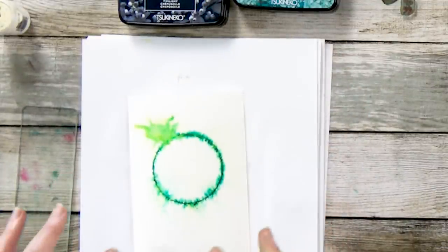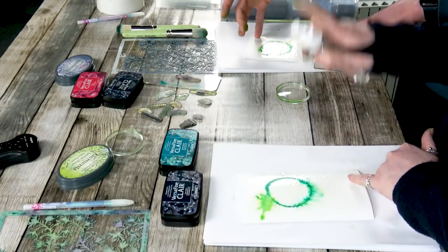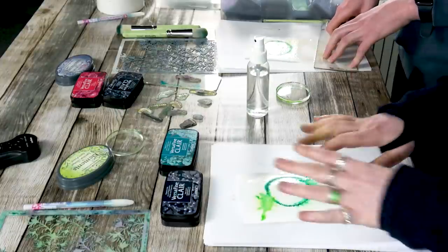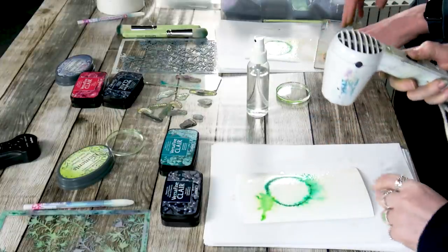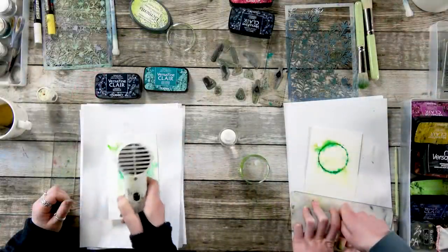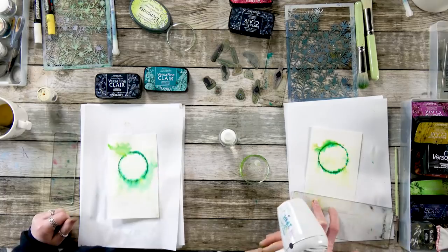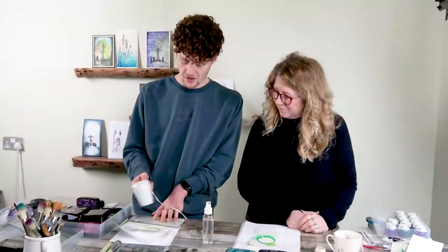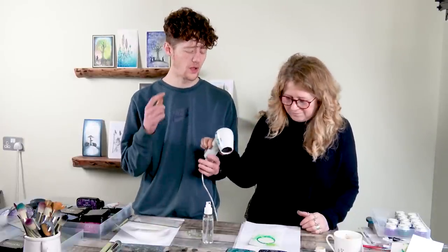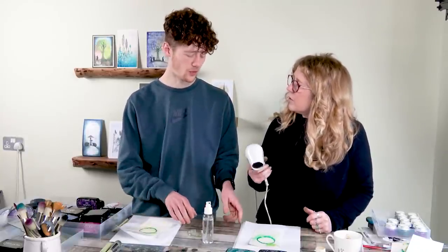Now, if you feel that you wanted it to spread a little bit further, you could spritz just a tiny, tiny amount, because it will just go mental. I think that's fine — I just wanted mine to spread a little bit more. Okay, I'm going to dry this off now. We're using a heat gun — not an air dryer. And why is that?